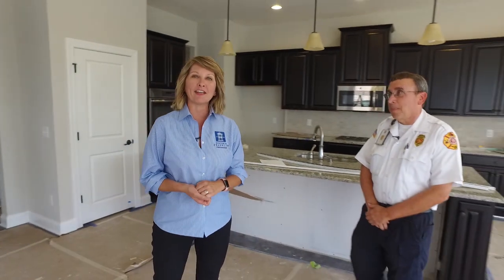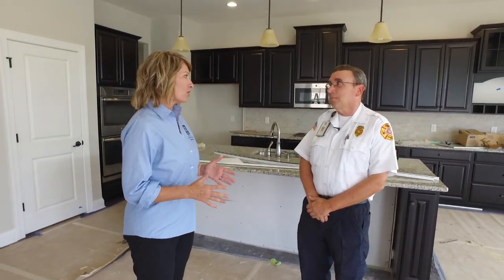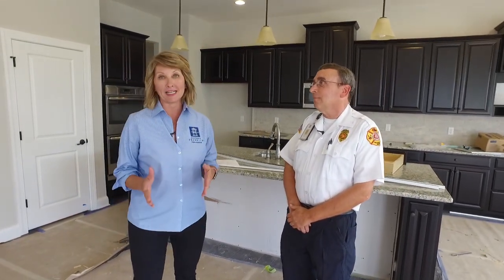Hi everyone, I'm Melissa Ryerson with the City of Franklin, and I have with me here today Kurt Edelman. He's a fire inspector with the City of Franklin Fire Department. Today we're talking about fire sprinkler maintenance. Many subdivisions within the city require fire sprinklers, and homeowners need to know how to maintain them.